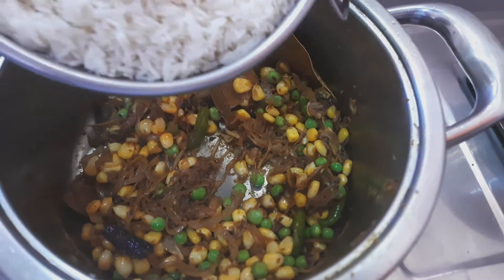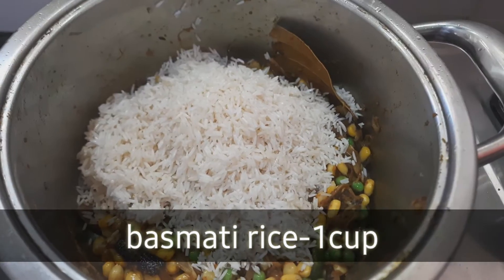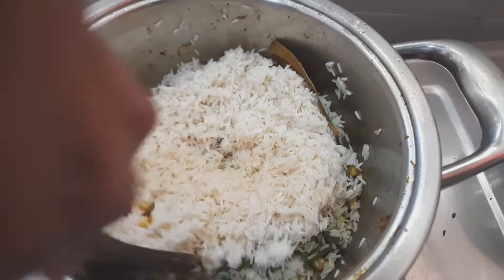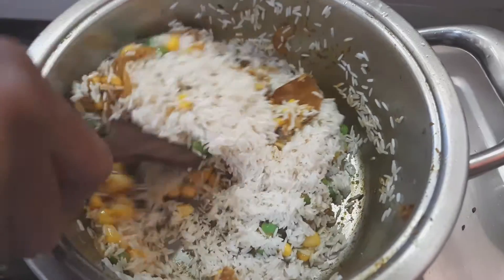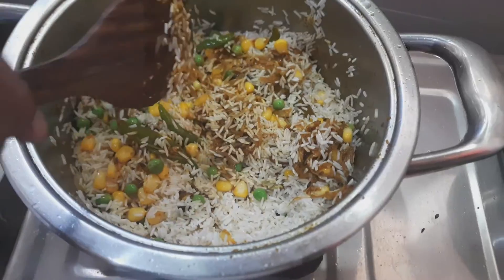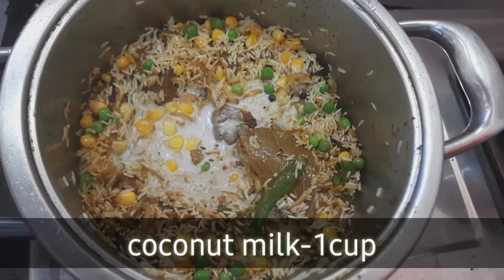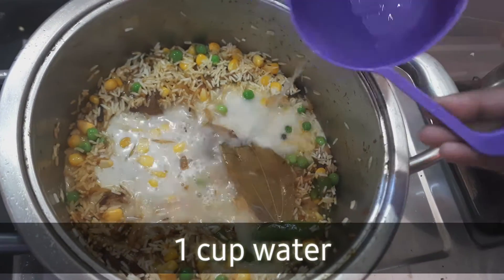This is a soft milk. I am going to make it a little more delicious. Now I am going to make coconut milk.